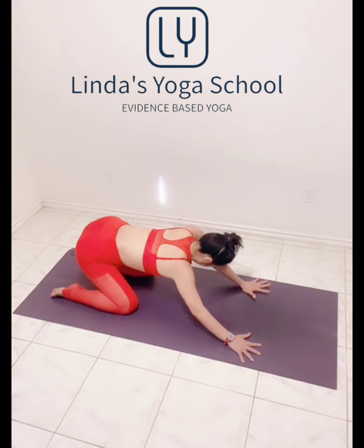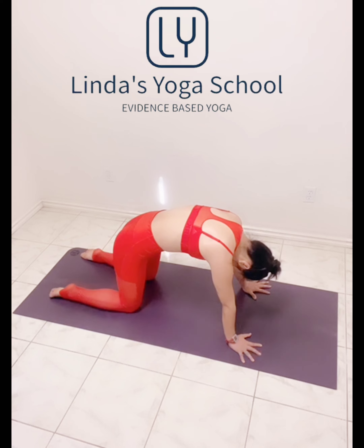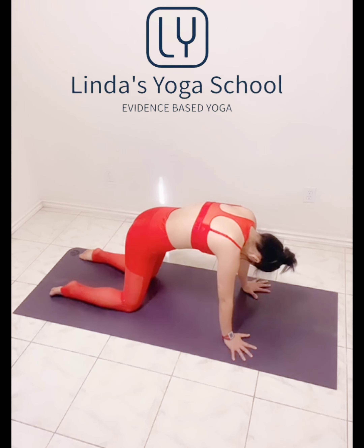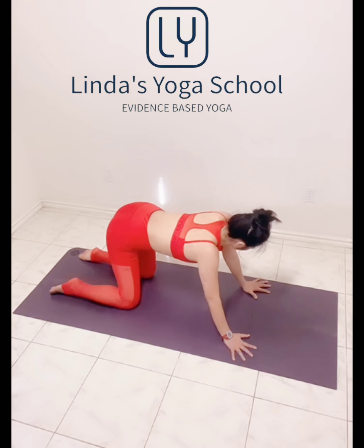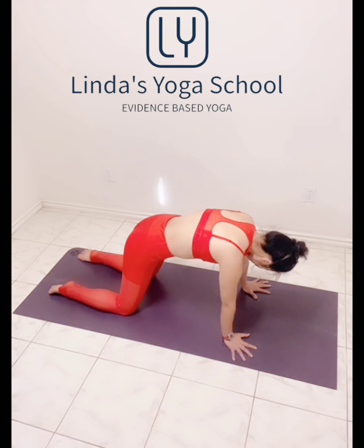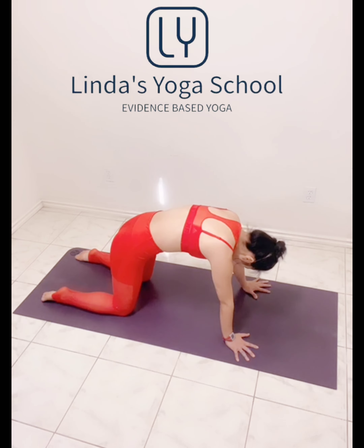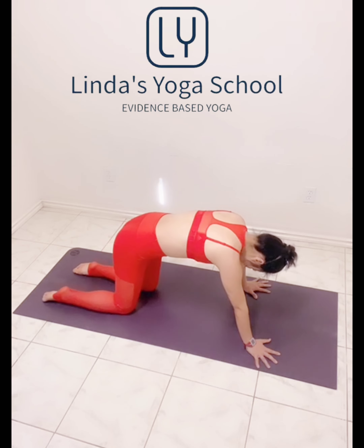Last one here. Round your spine in the cat, and hold. Good. Other side, in the cat. Step. Reverse. Last one. Good. Round your spine. Okay, round your spine right on from here.